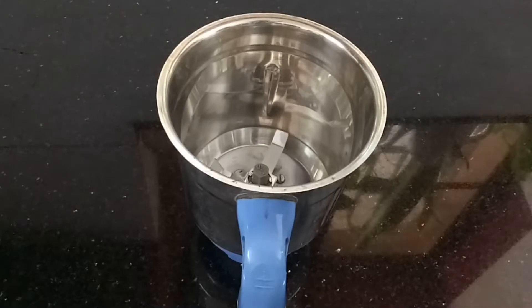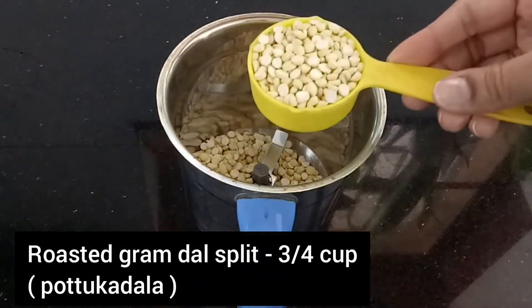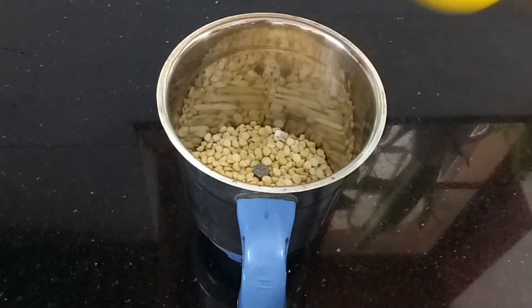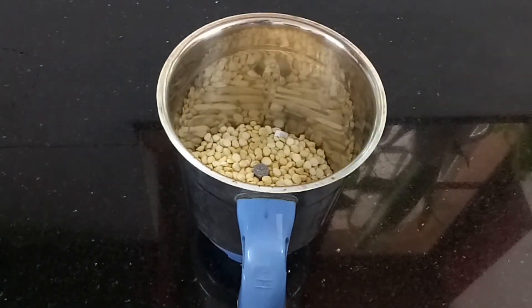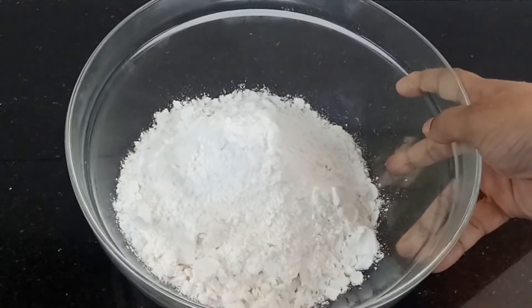Now make sure the dish is fine. We'll add a small cup of consultation for the dish. Add with 6 cup of 3 cups. We'll make a dish and mix it all up. Let's eat it now.